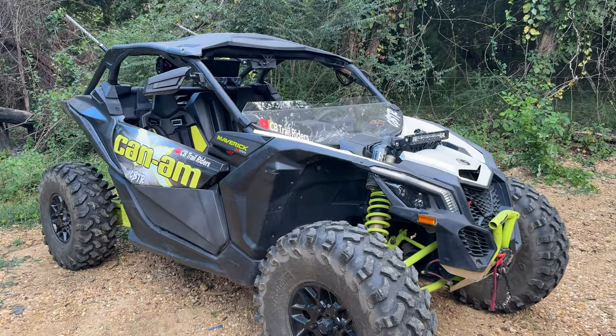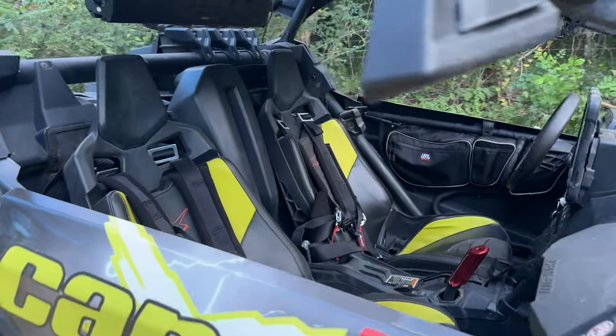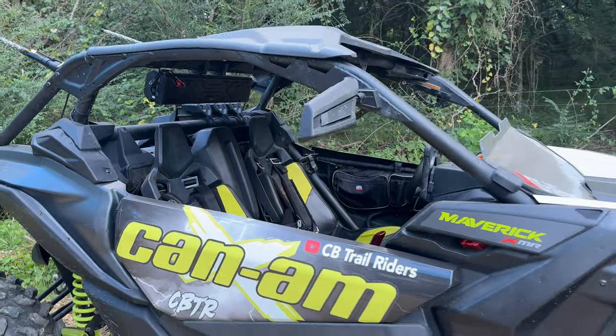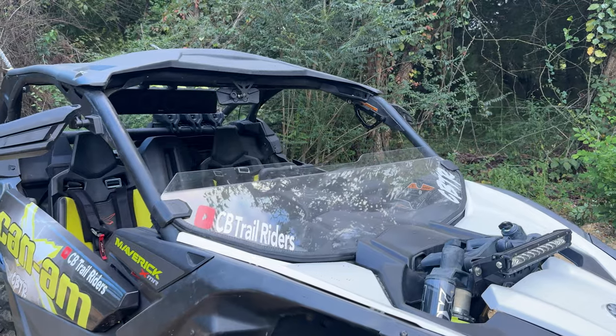Back with another video. Today we're just gonna highlight some of the Kimimoto parts that we have installed on the side-by-side. It's been about a month, so now it's time to make a review video and just highlight all the products they've sent.